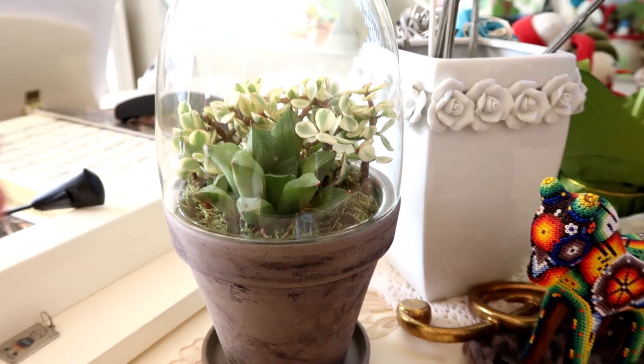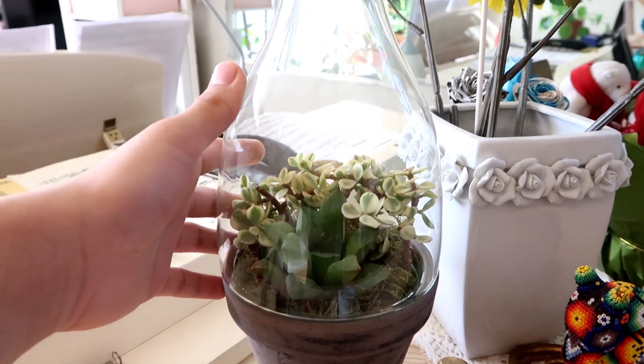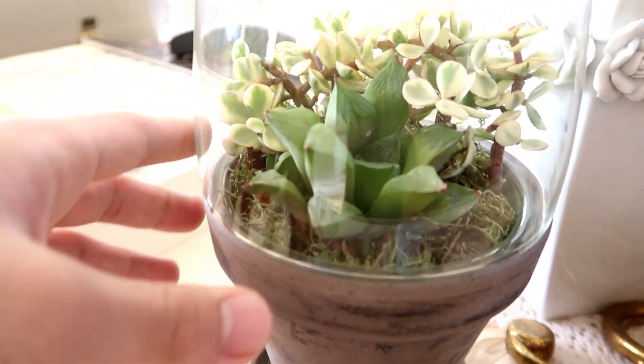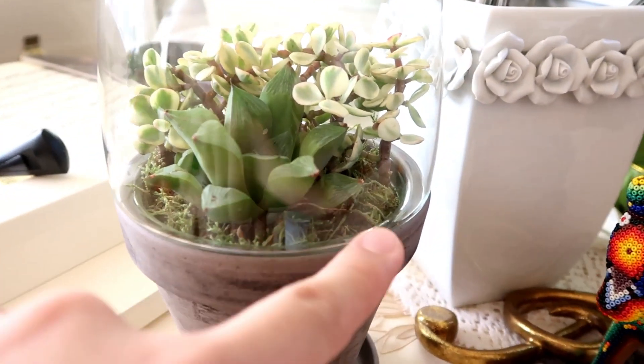Now this is the planter that I planted today. It's a terrarium that I got at Home Depot - it was on sale for only $9, so I snatched that right away. Right here I have a Haworthia and then variegated elephant bush, and I also have decorative moss.